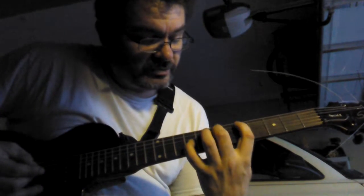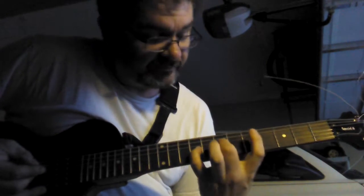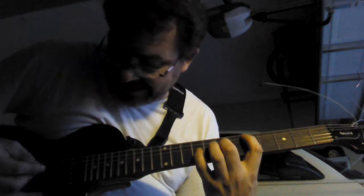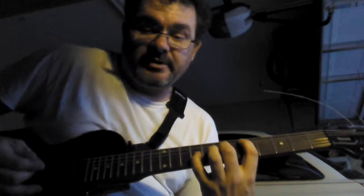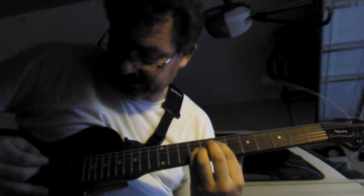When you go clear down here, put your middle finger where you first were, and put your index finger on the 2nd string down on the 5th fret, and that you can strum. It sounds better.